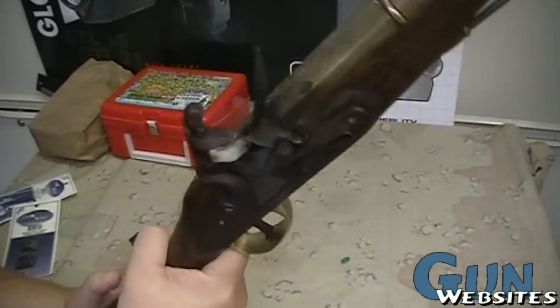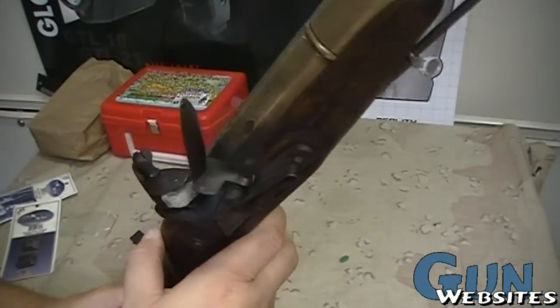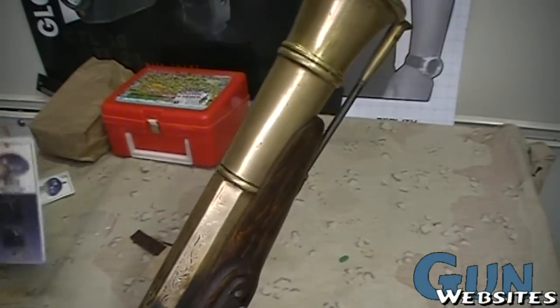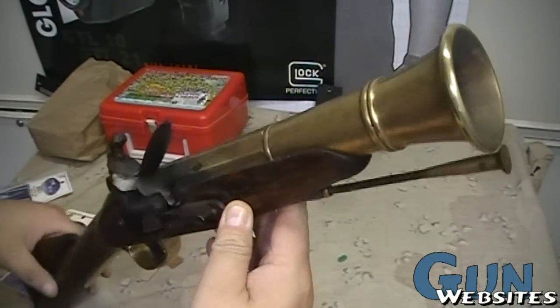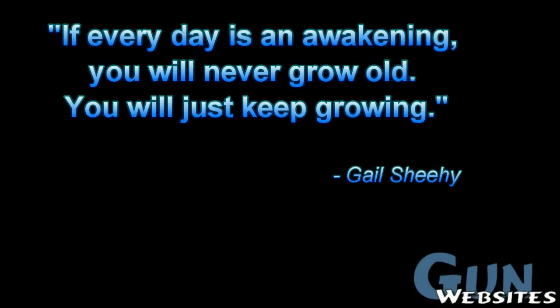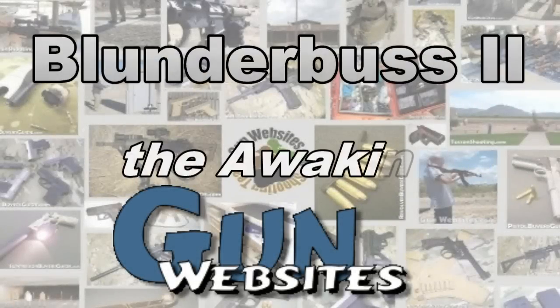Really good and neat. We should probably take this out to the range to test it further, but it looks like we are getting the action to work. Definitely need to work on getting that flint to square up a little better with the strike face. Maybe we'll try out these other types of flints. That's the blunderbuss part two — looks like it's in good working order. Next step is to take it out and give it even more powder. Thanks for watching. The folks at gunwebsites.com encourage you to take a CCW class every year, practice at least once a month, and carry every day.